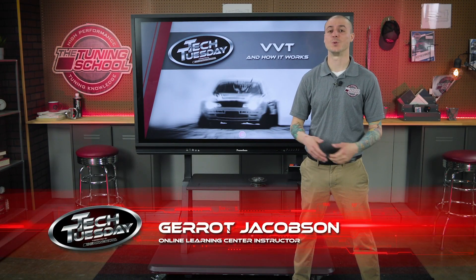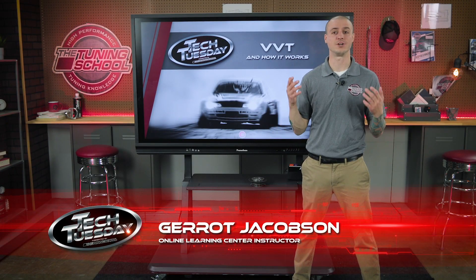Hey everybody, it's Garrett with The Tuning School. In this week's Tech Tuesday, we're going to take a look at VVT — what it can do for you and your tune, and how you can make a little more power with it.